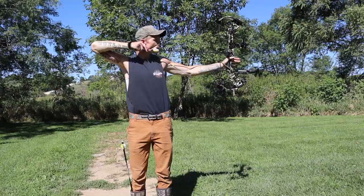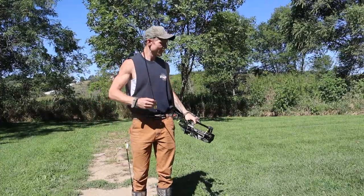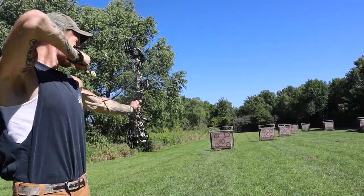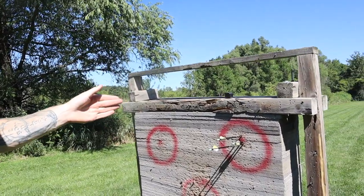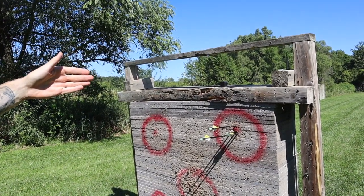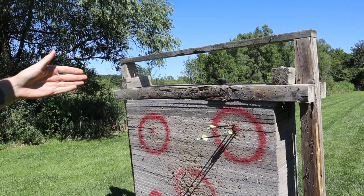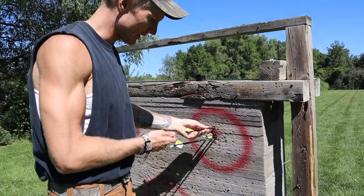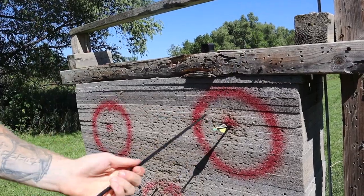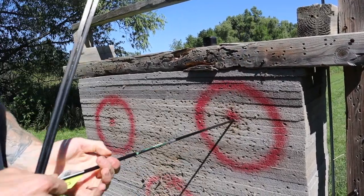All right, we got our 20-yard sighted in and I'd say that's a pretty good-looking group right there — that's gonna be a deer killer right there. Gotta shoot the Aluminox, the old green Aluminox. By 20 yards that is dead nuts. Now we're gonna move out to 60.